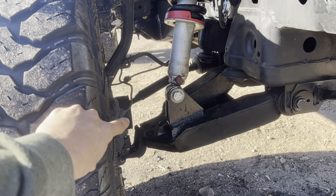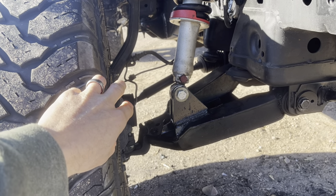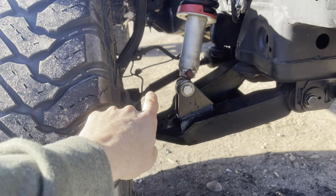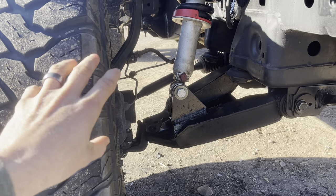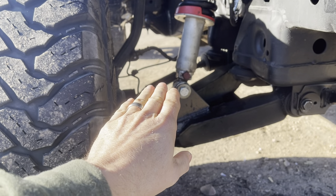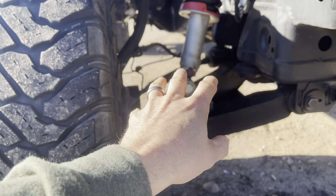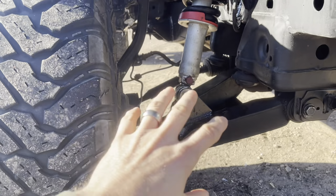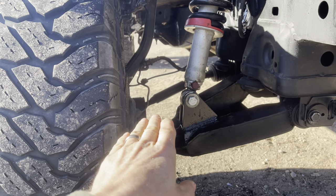Normally I either extend the factory CV or just buy an aftermarket chromoly shaft. I hadn't gotten a chromoly shaft for this yet — I was going to extend mine but then I realized I was going to drive back 2,000 miles and I didn't have access to a lathe. It can cause vibration if you don't have a tight fit on that CV axle, and when you drill it, pin it, and weld it up, that little bit of vibration can cause them to fail. With my wife driving this truck 2,000 miles back, I decided to just leave the CV out.